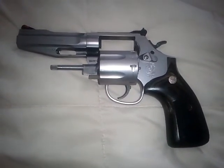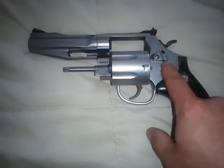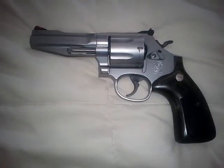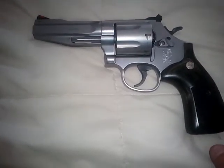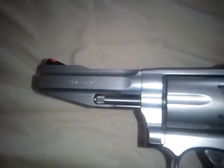It's a .357 Magnum in stainless steel. It's kind of polished down so it's not quite as shiny as most of their stainless guns — it's a little more matte on that finish. It's got an orange insert on the front sight, which is a little easier to pick up in daylight. It also has a tapered underlug under the barrel, which gives it a really cool appearance.